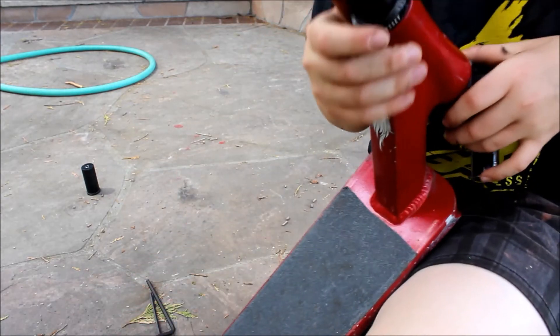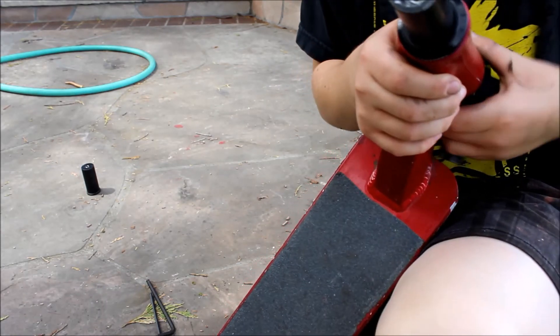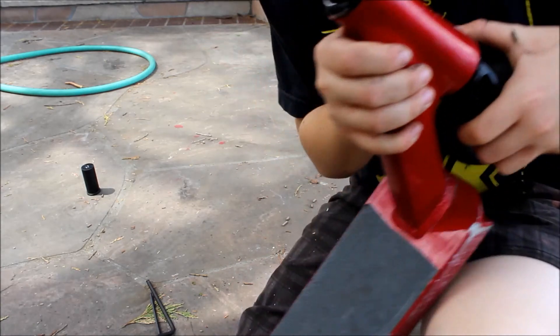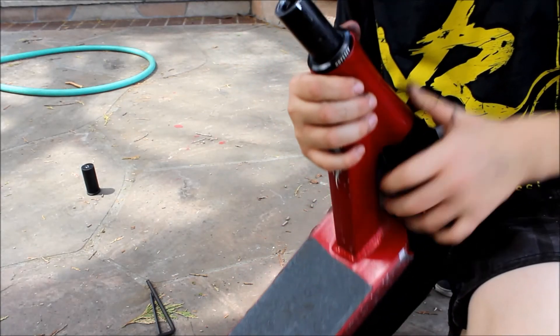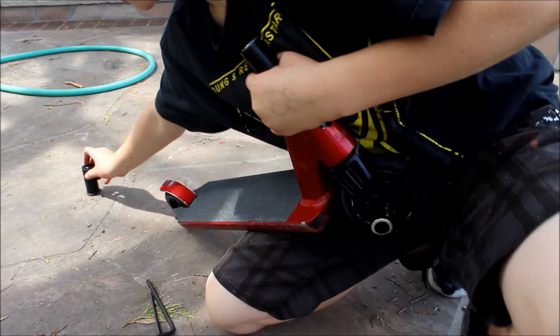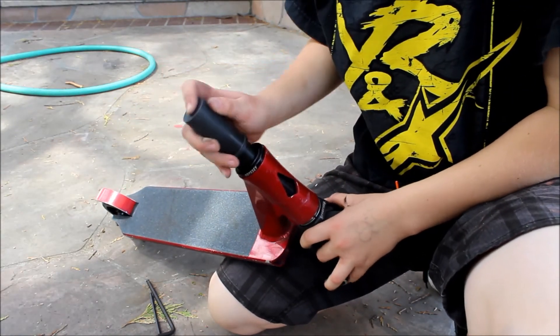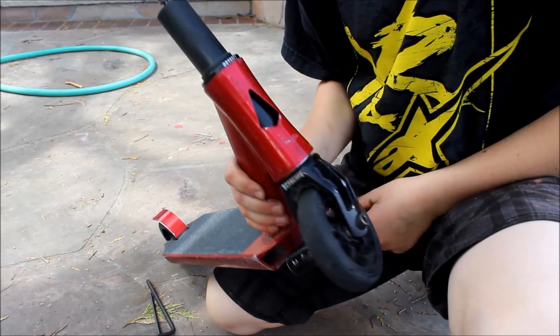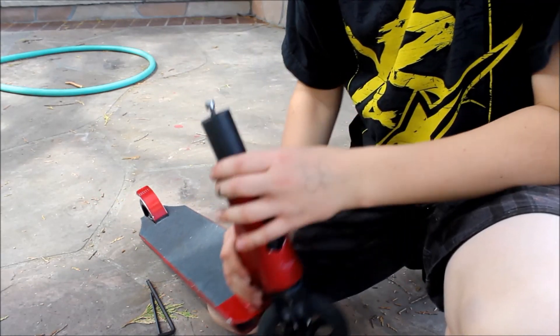You're going to want to make sure that your top cap isn't rubbing on the deck — the Blunts do have a problem with that. Next, you're going to want to do your compression and then you're done. So that's how to integrate a headset.